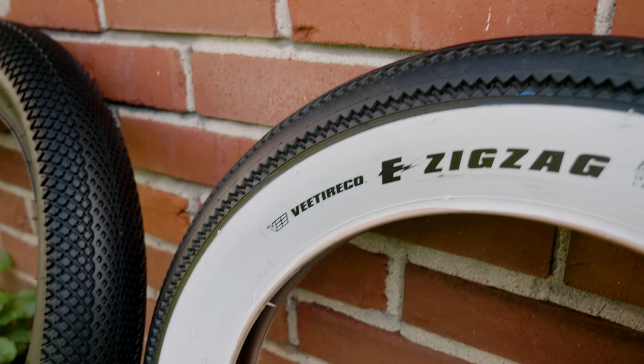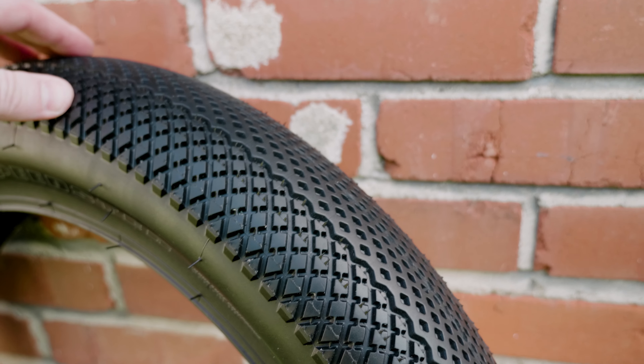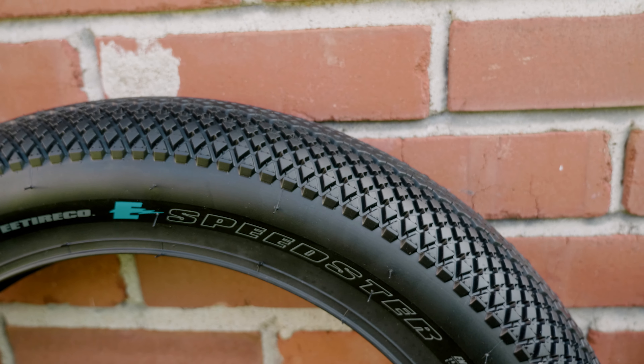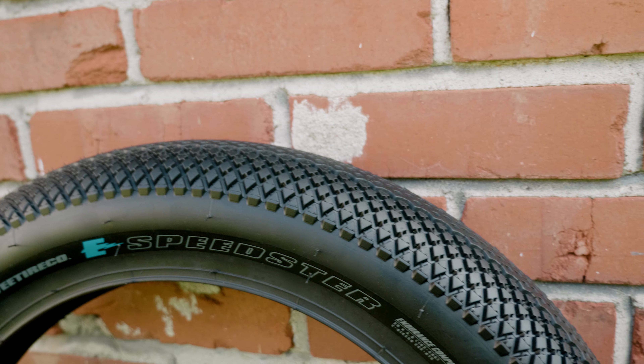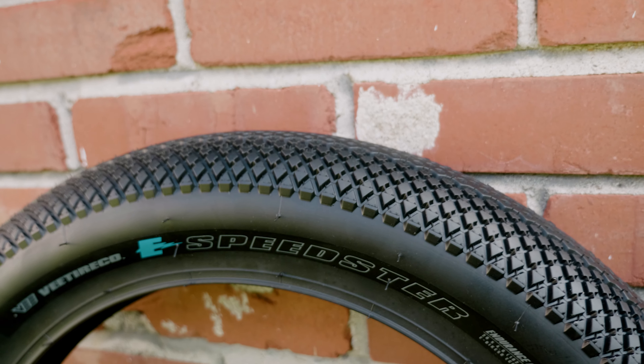Next are the Speedsters — I've wanted these for a long time but didn't know which bike to put them on. Luckily the owner reached out to me to review his tires, so it worked out. I think this is their most popular tire, though the Huntsman might give it competition. The Speedsters have a really neat tread pattern and are called the Speedsters for a reason — less rolling resistance means you go faster.